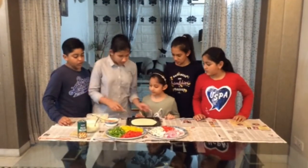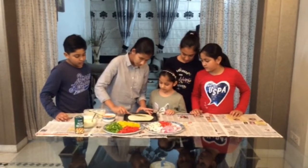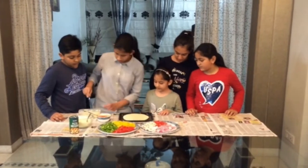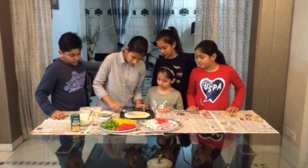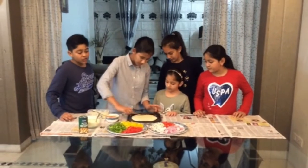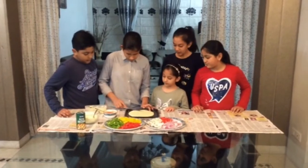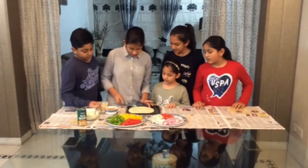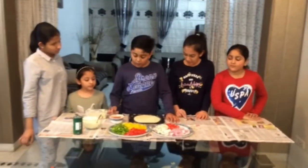We will spread butter on the pizza base. Then we will put sauce. We can also put pizza pasta sauce. Now we will put sauce on it.